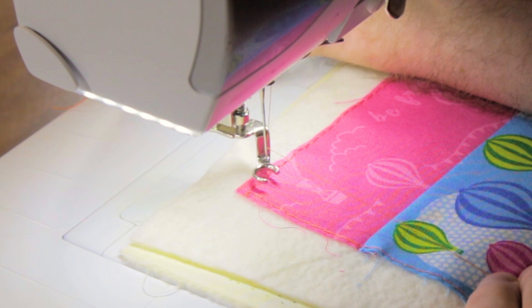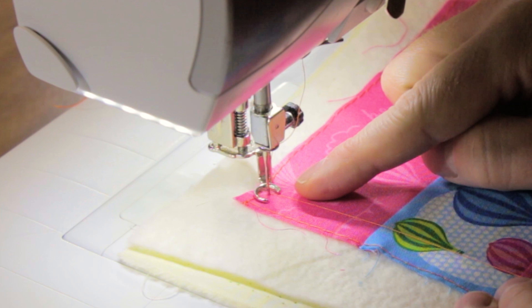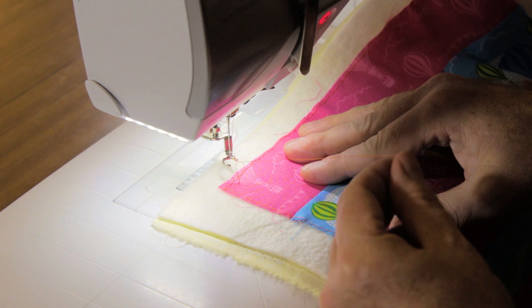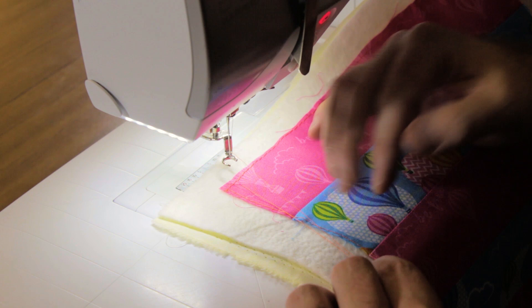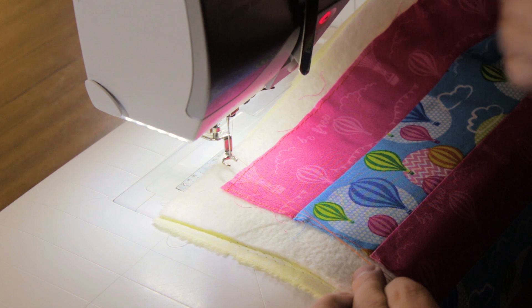When you start quilting, drop your presser foot, holding on to the top thread as you do. Drop the needle into your work and then lift the needle back out again. Lift your presser foot and bring your work towards you, and if you pull, you'll see a loop — that's the bobbin thread. Grab hold of it. Now you've got the bobbin and the top thread on the top surface of your work. Whenever you start a line of quilting, you always want both threads on the surface to avoid a bird's nest or snarls on the back.